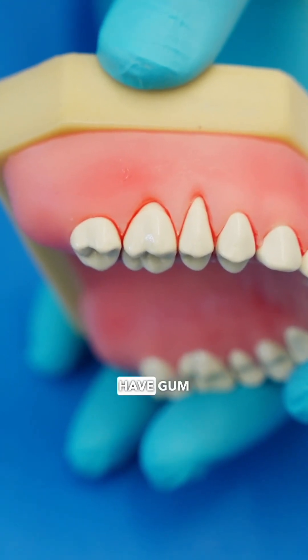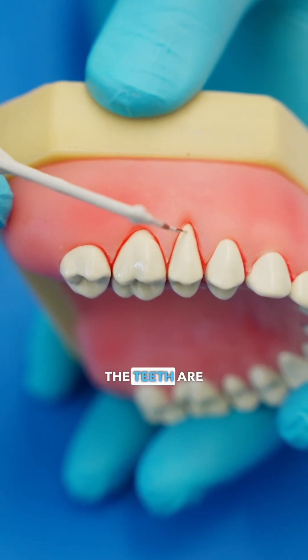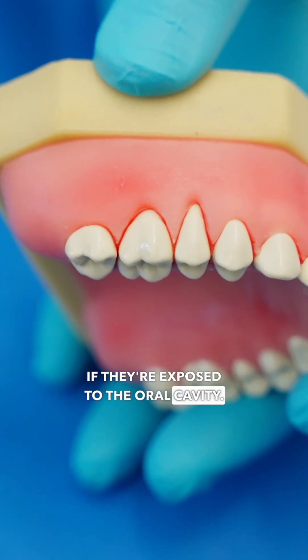There are a few issues if you have gum recession. Number one is that the roots of the teeth are not as strong as your enamel, so these areas tend to break down over time if they're exposed to the oral cavity.